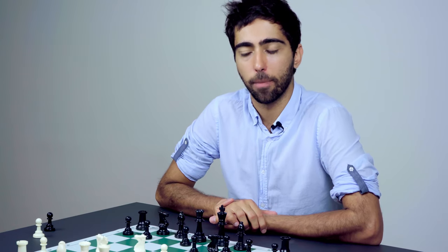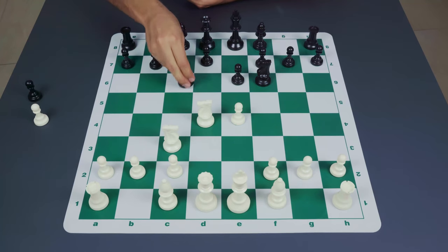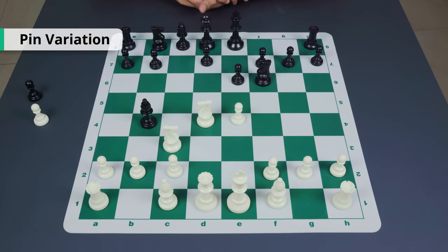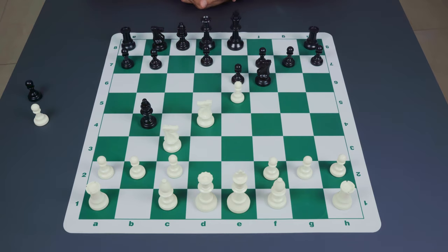In this position there are two possibilities. Black can either develop his other knight with the move knight to c6, or he can play the move bishop to b4. The move bishop to b4 is known as the pin variation and is considered to be a little bit dubious. White can actually continue to play e5 if he wishes, but the positions can get extremely messy.